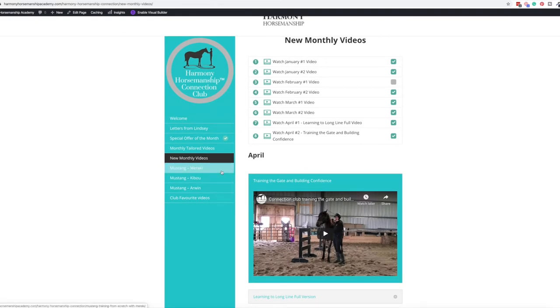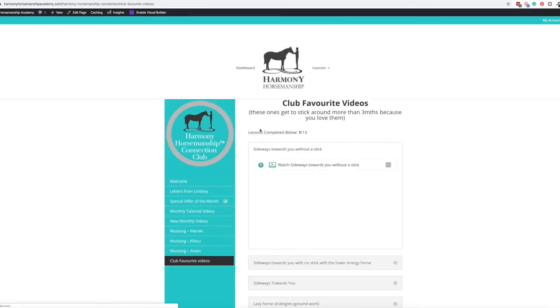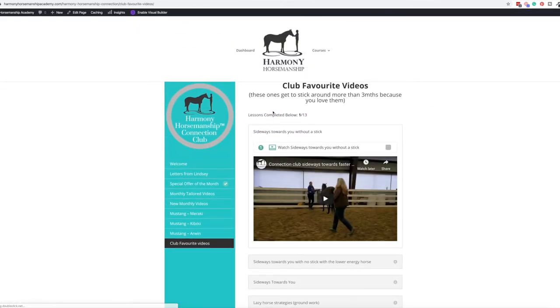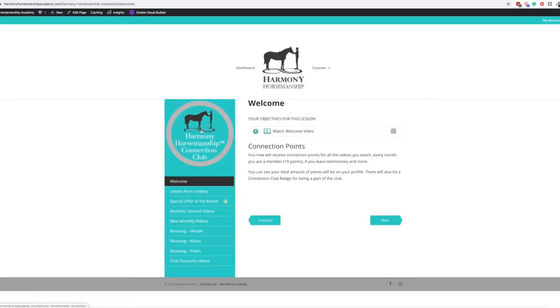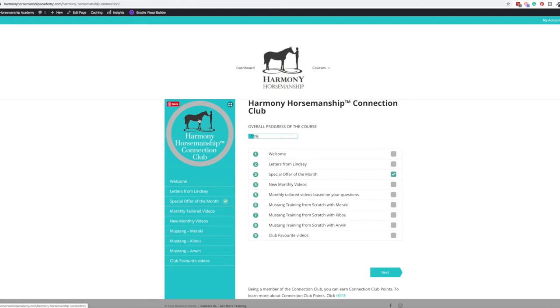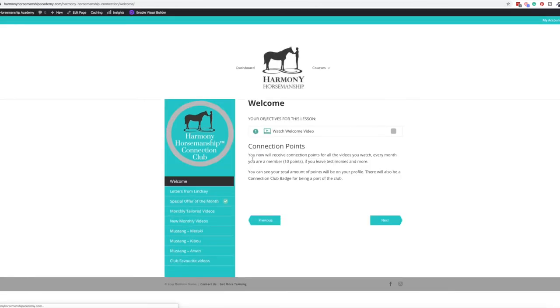What's also really cool about the Connection Club is she has all these trainings she's had with Mustangs. Inside, you can see club favorites, and you can see how far you've completed the lessons across all courses. On the main dashboard, you can click the icon for each course and it'll show you every page you've completed — that's how you get your overall course progression. You also get points for finishing certain things and for leaving testimonies.